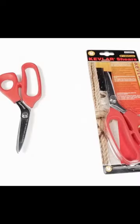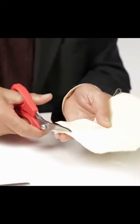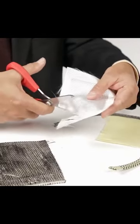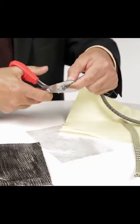Optic Kevlar Shears. These 8-inch shears are specially designed for cutting materials made from aramid and para-aramid fibers such as Kevlar, Dyneema, Vectran and Tegnora in rope, ribbon, tape or fabric form.